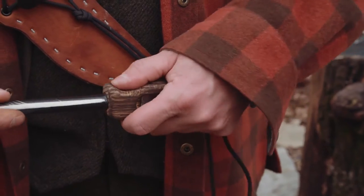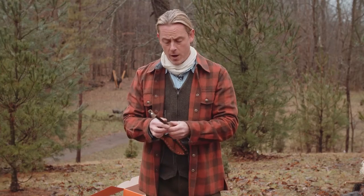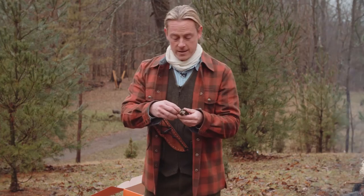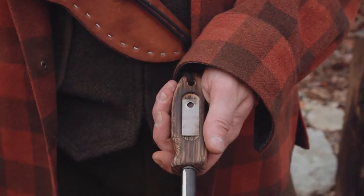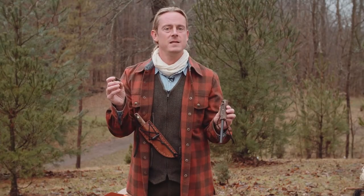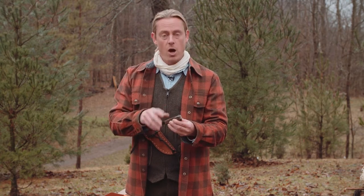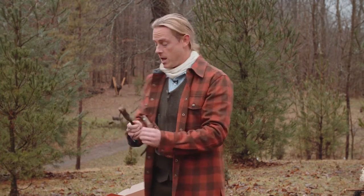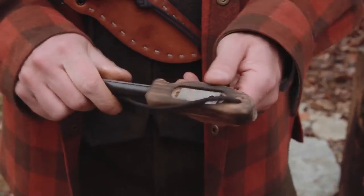No matter how big your hands are, you've got a full-on grip that you can really get a hold of. The cool feature of this ferro rod is it's got an inset magnetic striker that just snaps into place right inside the handle. I've never seen this before — I believe it's unique to this particular ferro rod. It's a really strong magnet that holds it in place, and you can beat it against rocks and trees without it going anywhere.